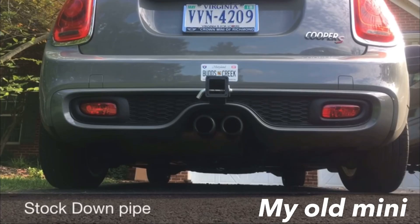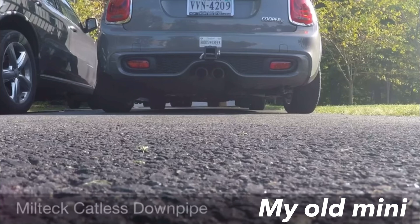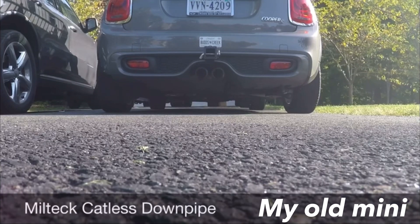With the catless downpipe, you also don't have to worry about the car being stupidly loud. The only thing that changes is the pitch and at wide open throttle it gives you a little bit more volume, which is what you want. On startup it is beautiful sounding — it gets super deep and loud. It sounds really cool, though I don't think your neighbors will like it that much.